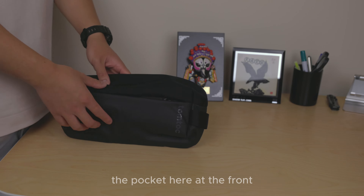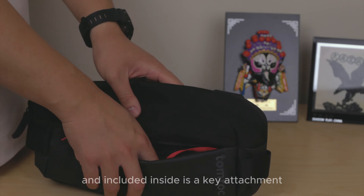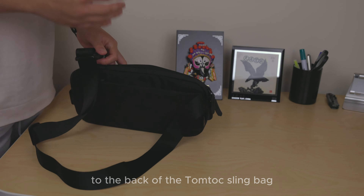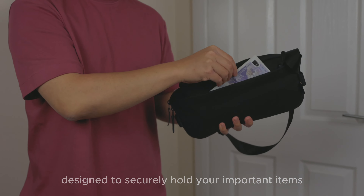The pocket at the front is perfect for smaller items, and included inside is a key attachment with a red strap. It also has two small open pockets on the inside. At the back of the Tom Tuck sling bag, there's a discreet anti-theft pocket designed to securely hold your important items or documents.